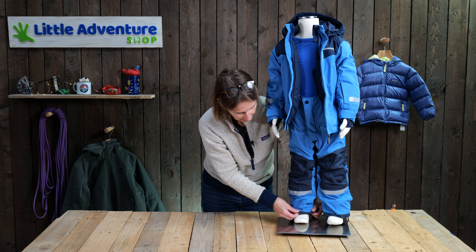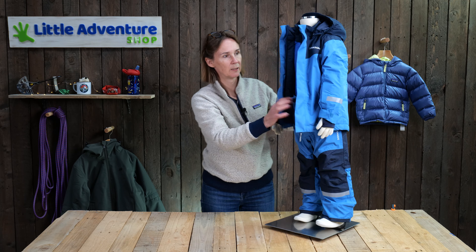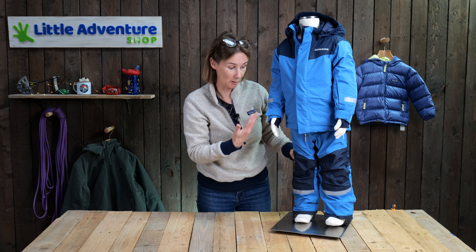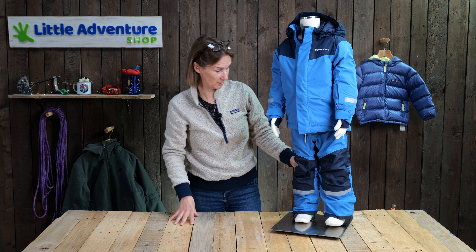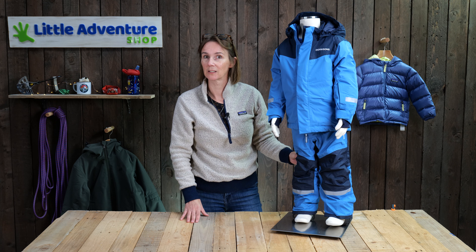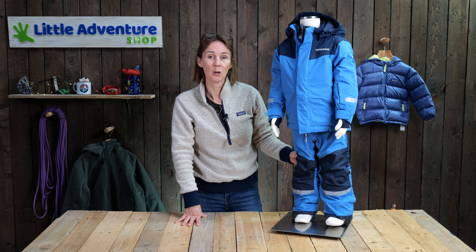So, fully featured little ski set, really practically designed, and good price for two pieces of Didrikson clothing as well — so we're really impressed with it. I think it is a great little addition to the range. Any questions, please put them in the comments section below. And if you'd like to see more reviews of Didriksons and other kids' outdoor products, please subscribe to our channel. Many thanks.